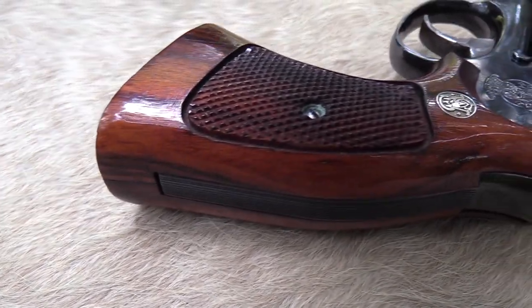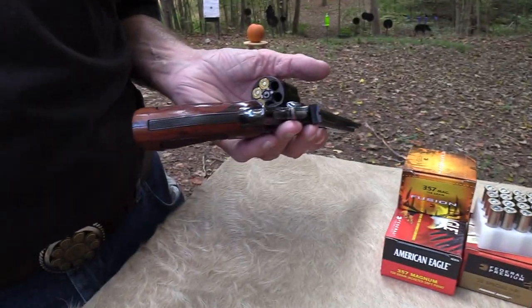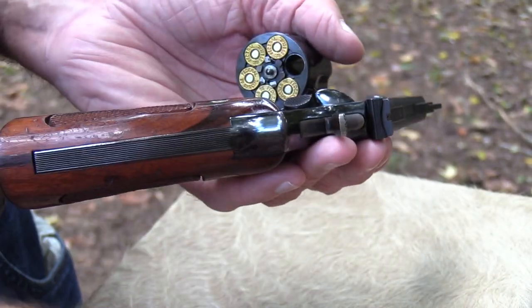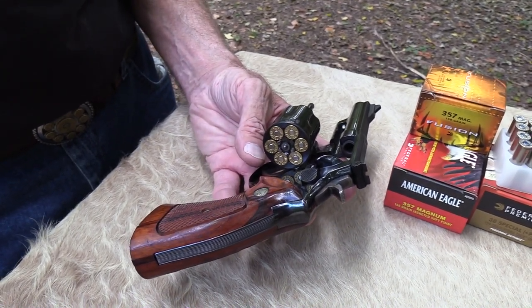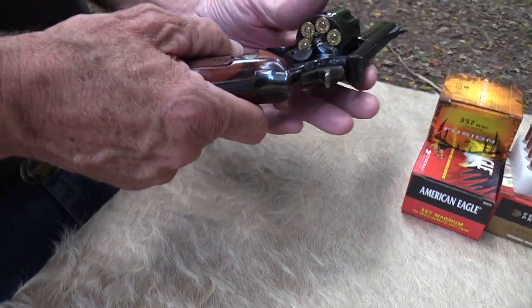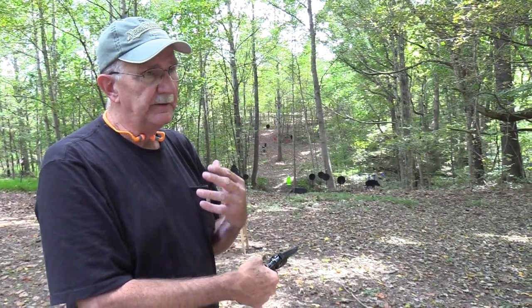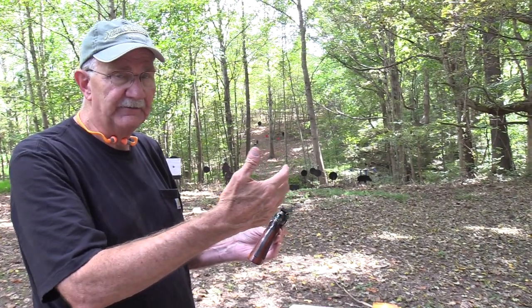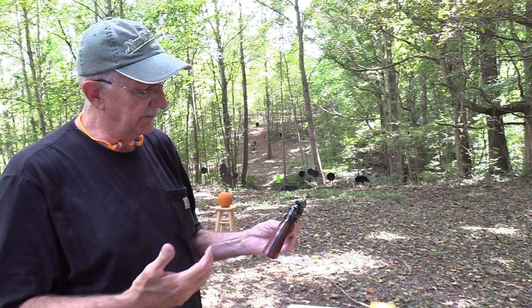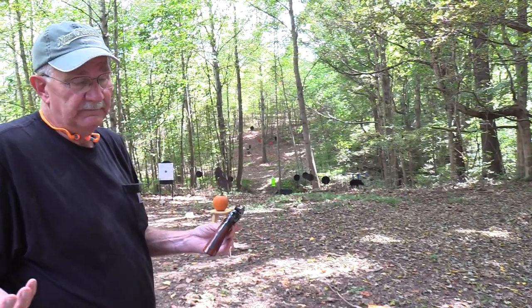These are the K-Frame Smith & Wessons. They made so many K-Frame revolvers — .38 Special, .22, .357 Magnum — everything. Bill Jordan was largely responsible for this. I meant to bring the box out; it actually says "Combat Magnum" on it — .357. This is the Combat Magnum, the perfect size frame, perfect size gun. I've always thought it was a little coincidental that what a lot of people would say is the perfect Glock — the Glock 19 — and the Smith & Wesson Model 19 are both called 19. It's a mid-size, just a great size, fits most people's hands, big enough but not too big, powerful enough but not overly powerful. Two of the most popular handguns of the last 60 or 70 years have had 19 in the name.